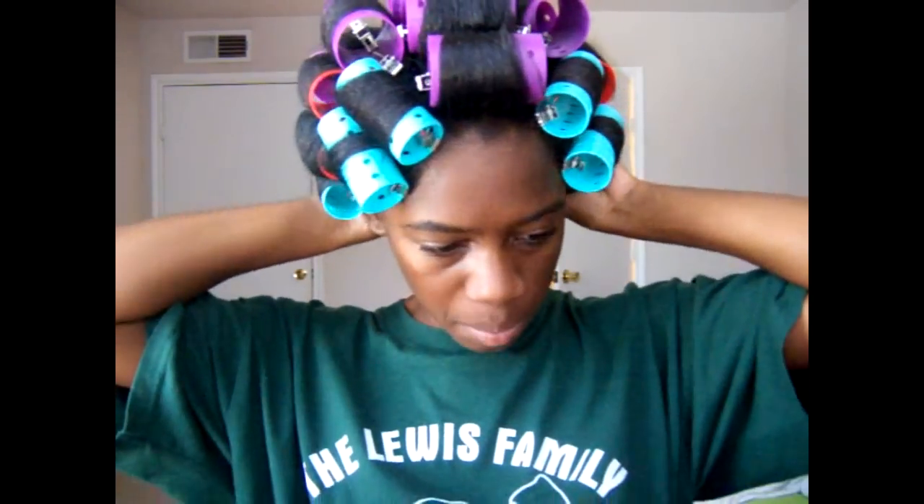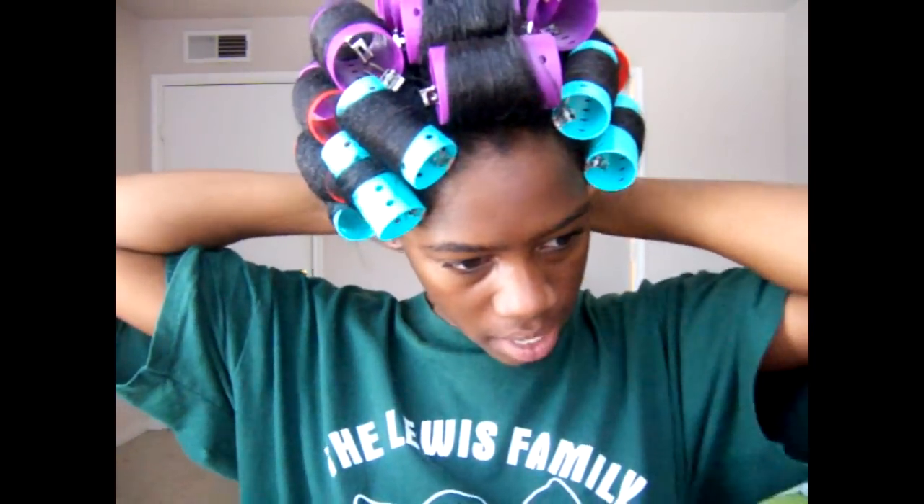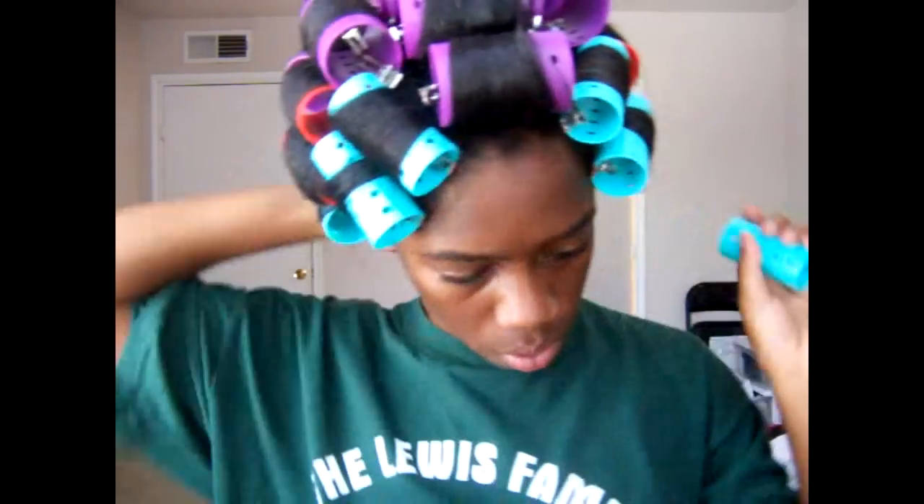So my hair is dry — well, I hope it is. I'm just going to start to take these out, starting from the back. For the pieces that aren't dry, I'll just pin curl them, and if it's not dry I'll pin curl my whole hair and then just go back under.